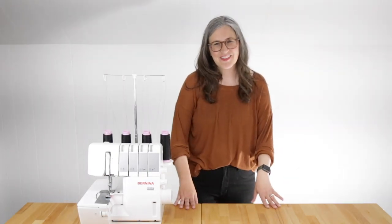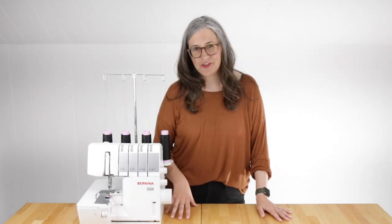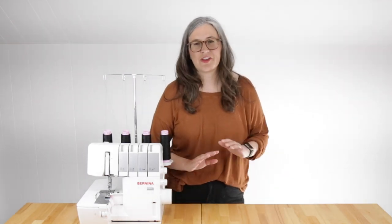Now I want to address something that we get asked a lot: what is the difference between a serger and an overlocker? The answer is nothing. There are two names for the exact same machine. Depending on where you live, you'll likely call it one or the other, but that's the only difference.